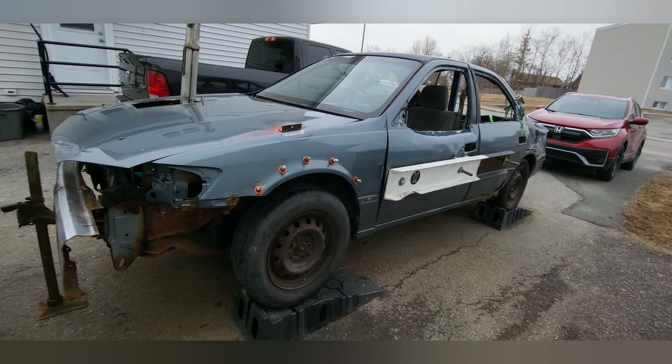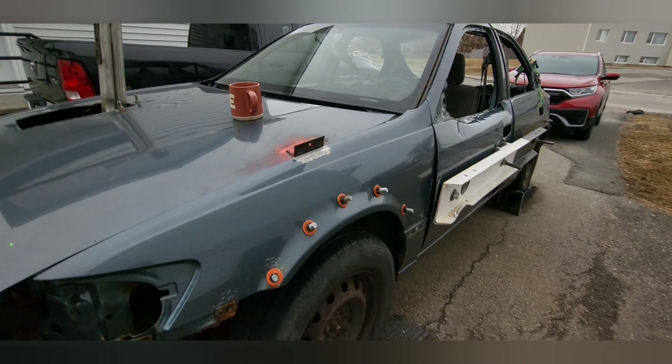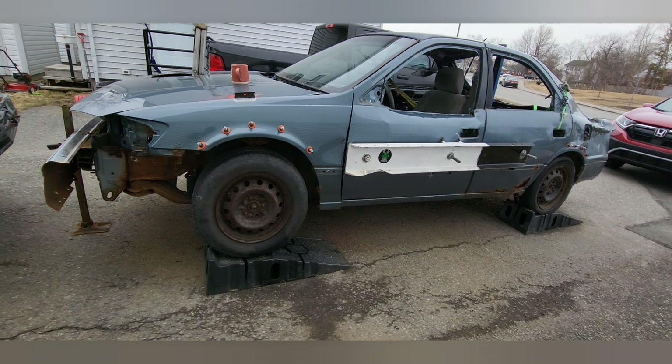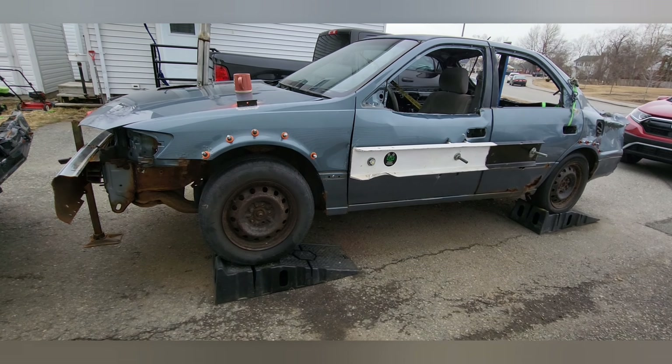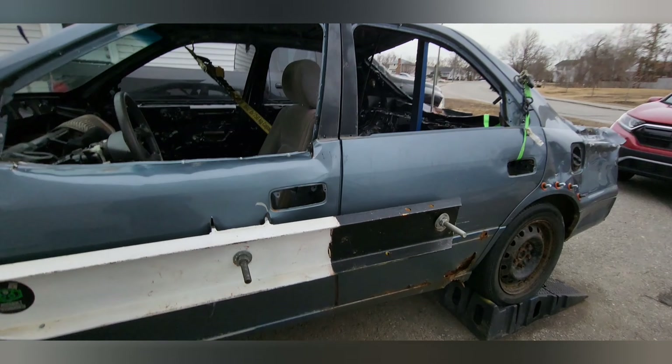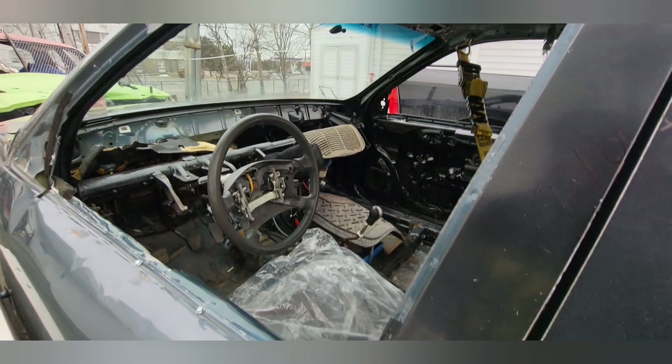Guys, we're getting down to the end of it — figured I'd come back with an update. This is probably going to be the last one for a little bit because the body itself is pretty much done. This thing runs amazing. I'm just going to put some new plugs into it.